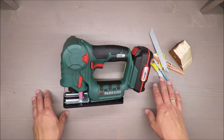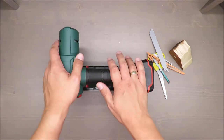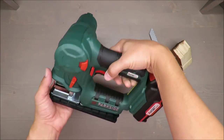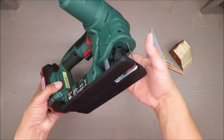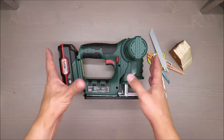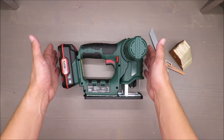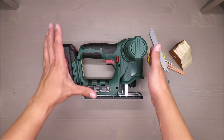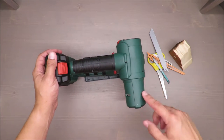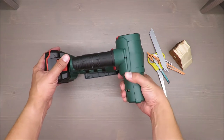Before we jump into a test, basic features as always. It's a two-in-one appliance. The size is not mentioned by Parkside, but from my measurements it's around 30 centimeters by 20 by around 20 as well, because of this engine which is on the side.